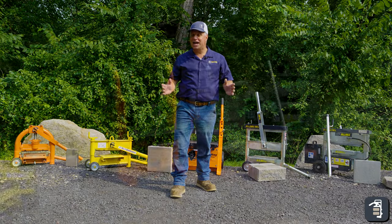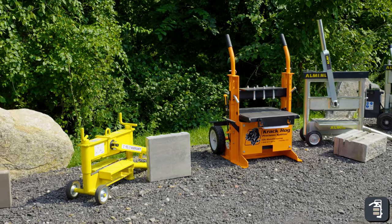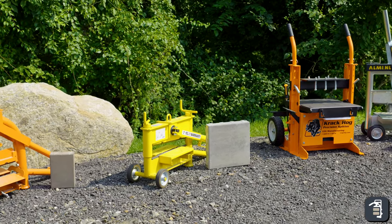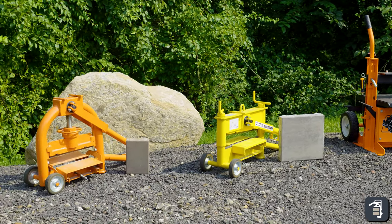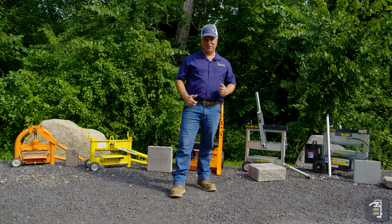Thank you for watching this week's tip of the week on splitters. I hope this helps you make a choice on what best fits your needs. You can always check us out at pavetool.com and sign up there for our tip of the week. You can also find us on all our social media platforms — Instagram, Facebook, and YouTube. Thank you.